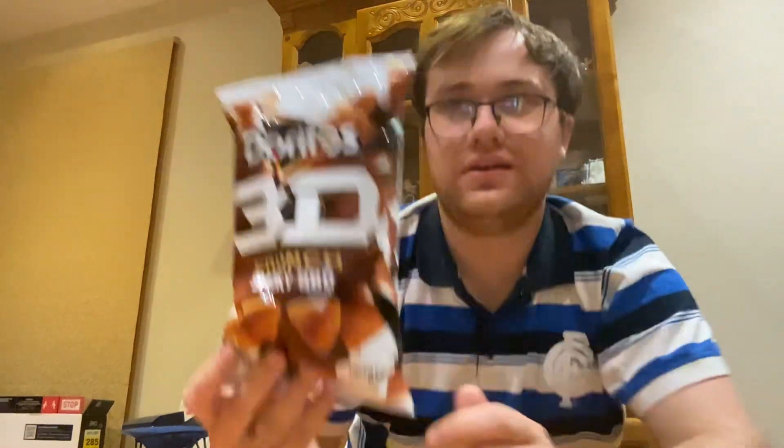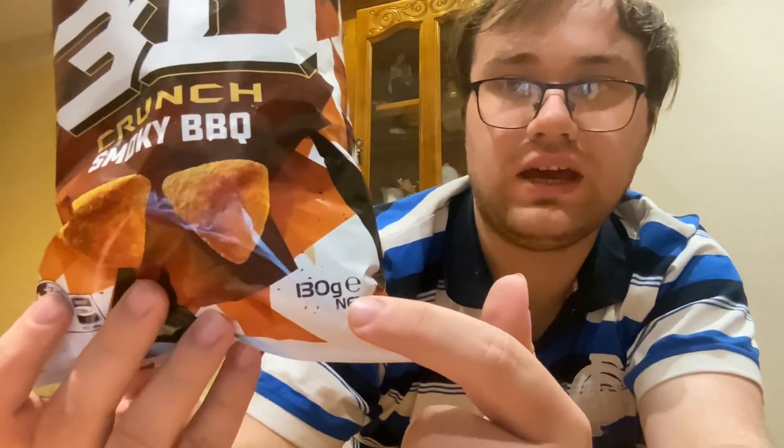There's 130 grams net of Doritos. I like it, but I don't like smoky barbecue — I've never had it before. I had the original one before it came out last year. There's a link in the description down below. So let's move on to the review of Doritos 3D Crunch Smoky Barbecue. I don't even like smoky barbecue sauce, but I might give it a try.